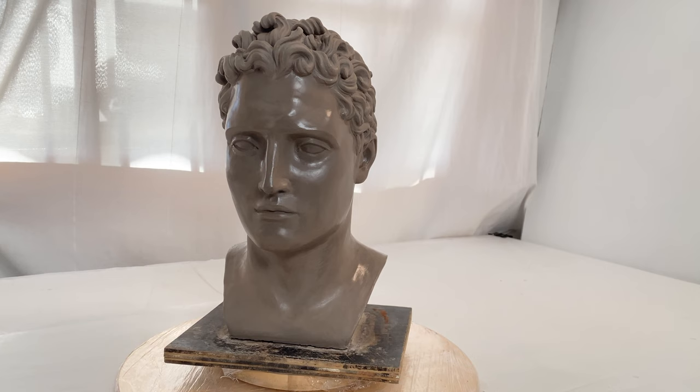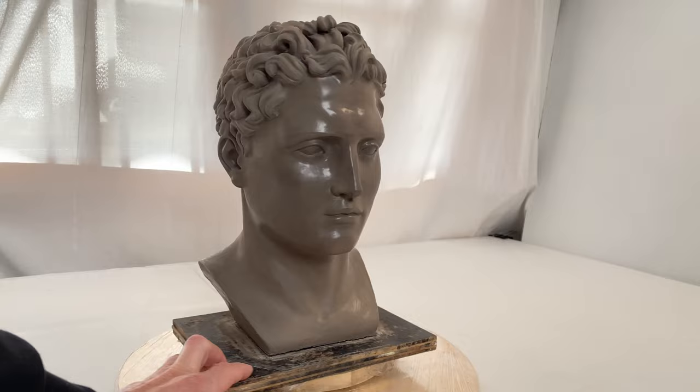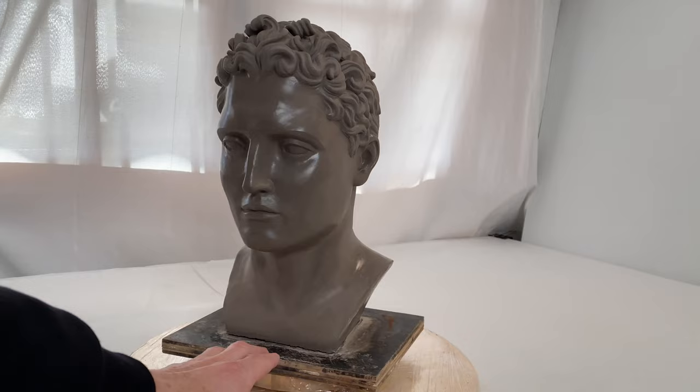The release agent is fully dry by now. It covers the entire head sculpture in a very thin and shiny film. Instead of a release spray, it is also possible to use some technical Vaseline, which is much cheaper.